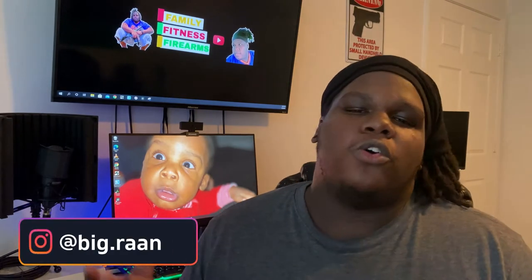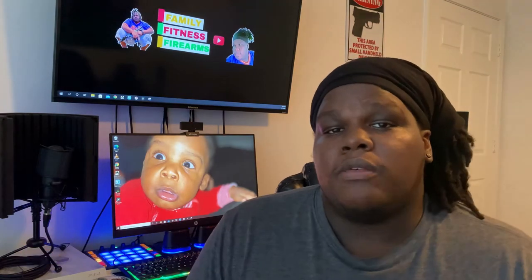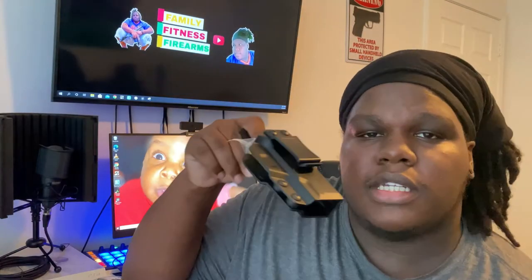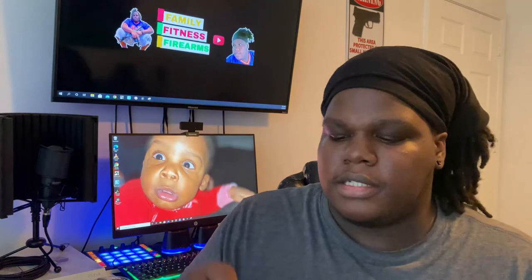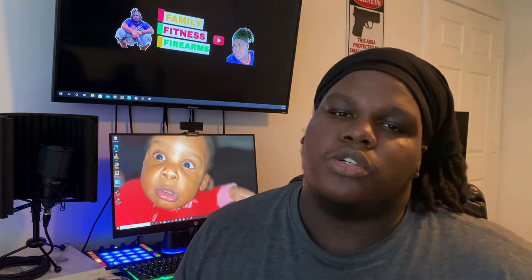Congratulations. You went and got yourself a Taurus G2C or G3C and now you feel like you need a holster. Today we're going to be reviewing the Guns N' Flowers holster over on Amazon. Getting into the package, you see we get the holster. Something that's also cool is that it comes with a full-fledged screwdriver so you can torque down these screws on the side to make the weapon a little more secure.